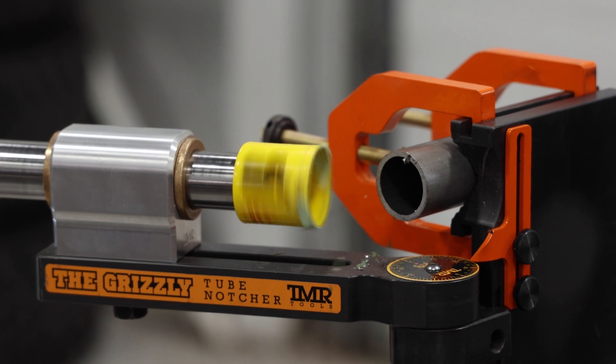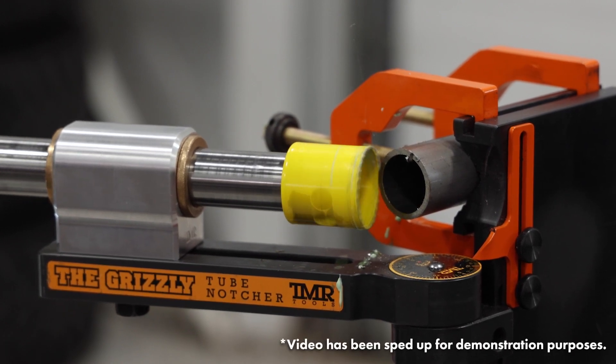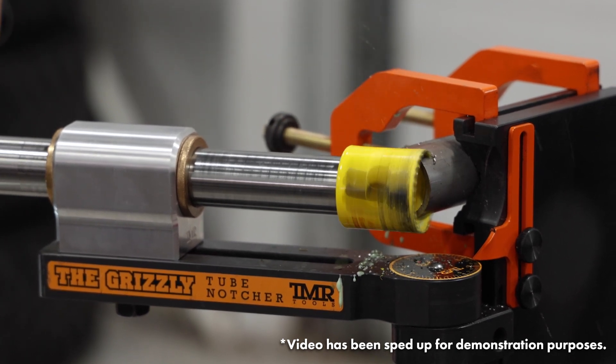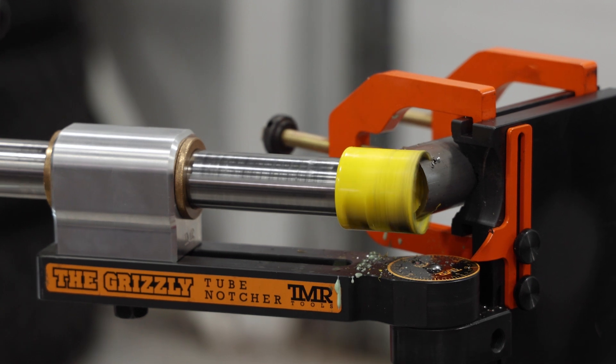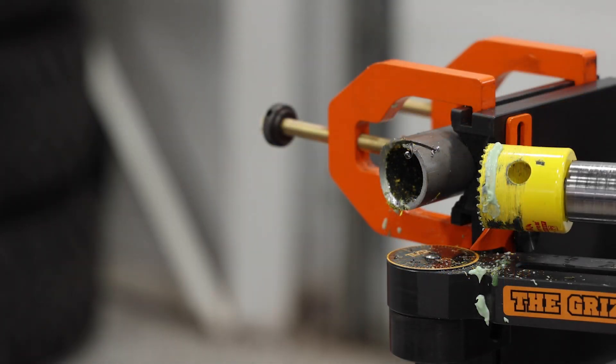For our first cut here we'll be using the Sterit hole saw and we're going to attempt a 25 degree notch. At this point the hole saw is bottomed out in the tube, so we've got two options: we can come at this with an angle grinder and cut off the piece we've notched and then continue on, or with this Grizzly notcher we're going to flip the block around and come at the notch from the other side, which is what you'll see here.